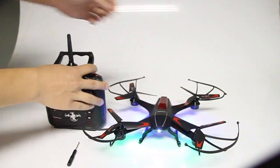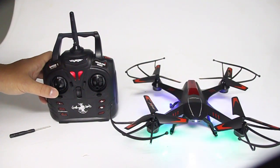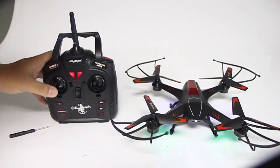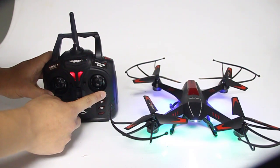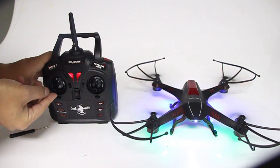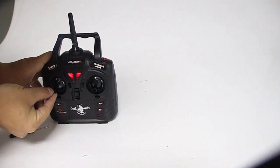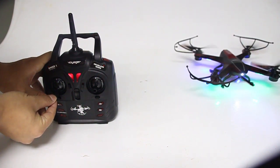Turn on the drone and remote control. Push the left throttle of the remote control up and down. Placing thumbs on both throttles, simultaneously move the joysticks in opposite directions to the lowest corner to take off. Move your throttle stick.